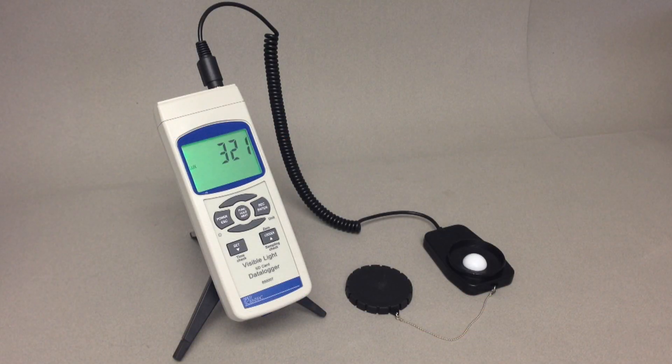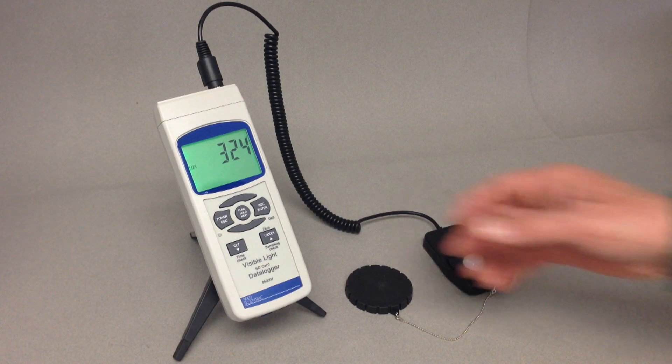SD card loggers record data onto standard SD memory cards like a digital camera. When full, simply exchange the SD card for unlimited data storage.